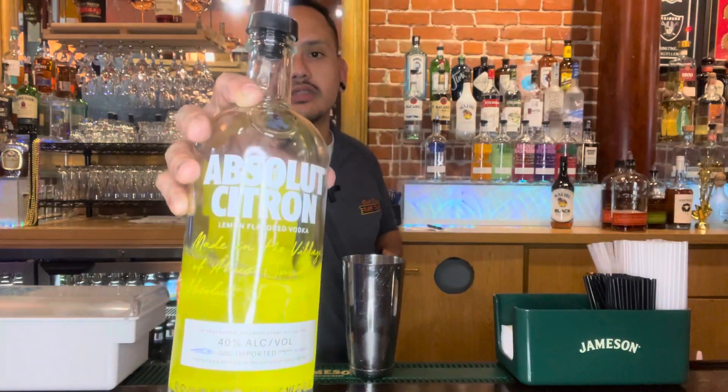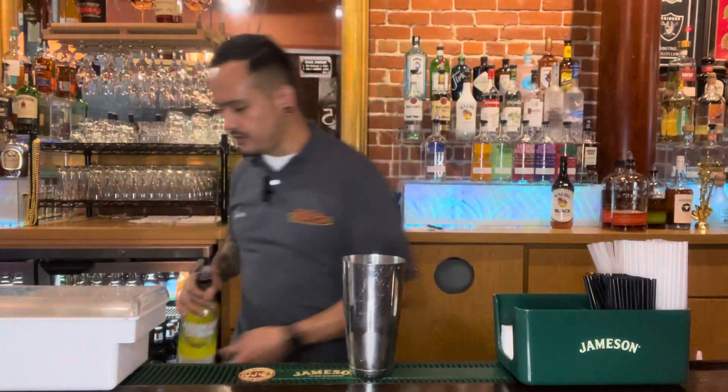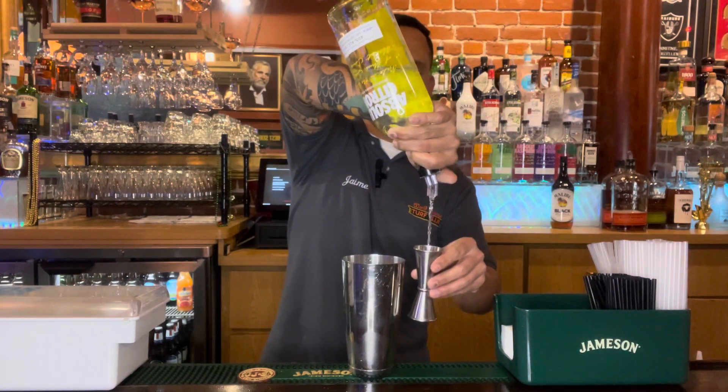We're going to take our trusty martini shaker and fill that up with ice. Then we're going to start off on the right foot with our citrus flavor, because we will be using Absolut Citron. Go ahead and do a full shot, about an ounce to an ounce and a half, right into your shaker.